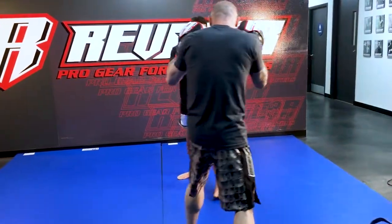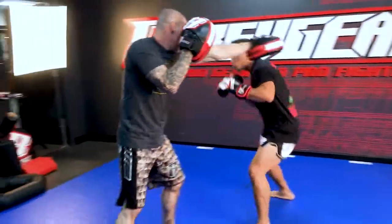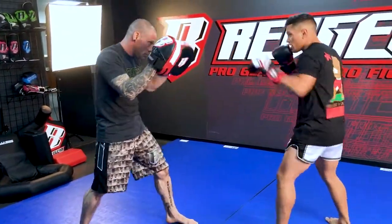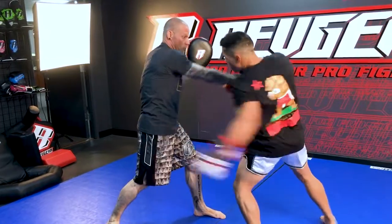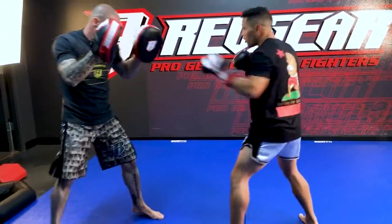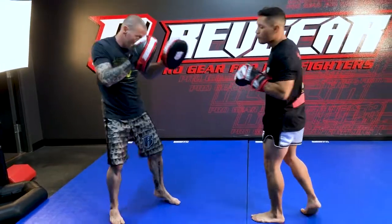Every time you throw the jab, you're going to have to use your head movement. Cross, body, low kick — always throwing threes. He throws the cross, body shot, low kick. Continue the pressure, and they're always going to throw the push kick every time you fight a taller opponent.